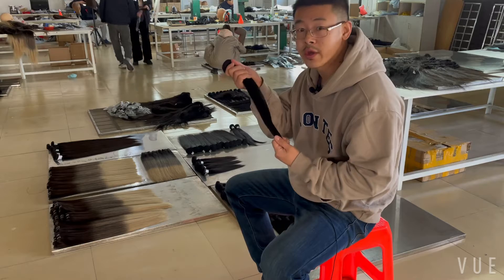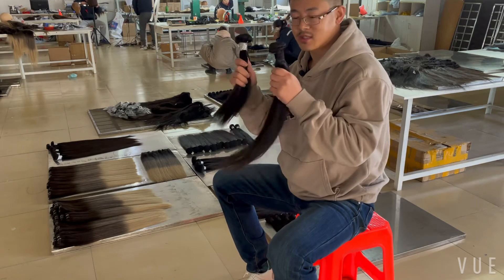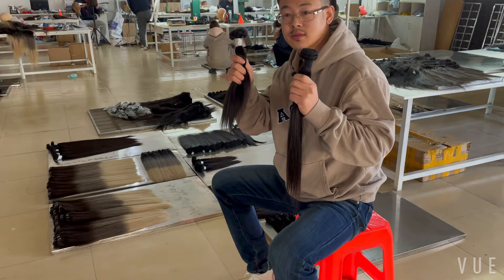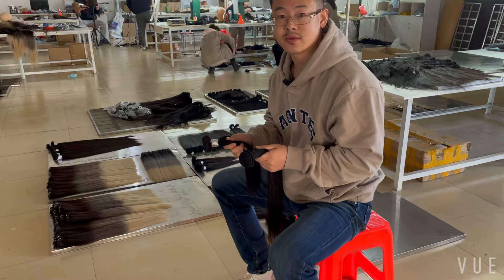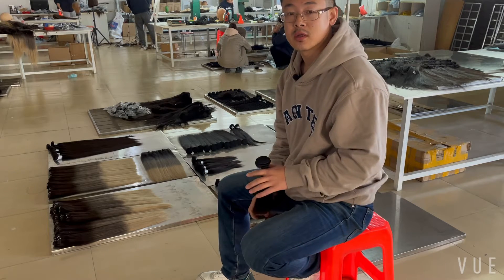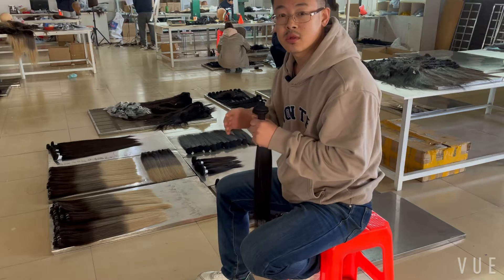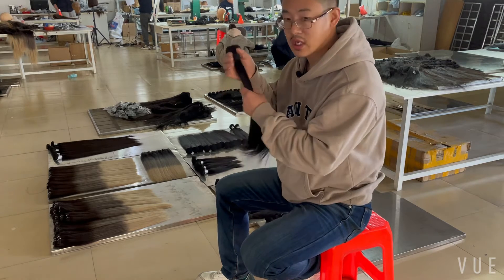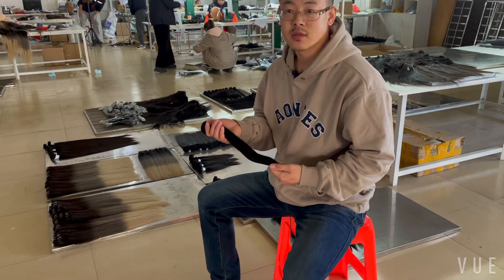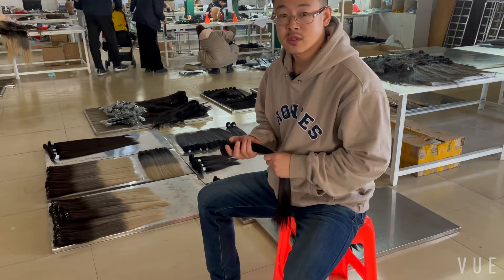Some customers ask me: is that raw hair or virgin hair? You may have seen videos on YouTube where people say 'this is raw hair' or 'this is virgin hair.' But for a factory, raw hair or virgin hair is not a direct translation. There are several misunderstandings about raw hair and virgin hair that I want to address.